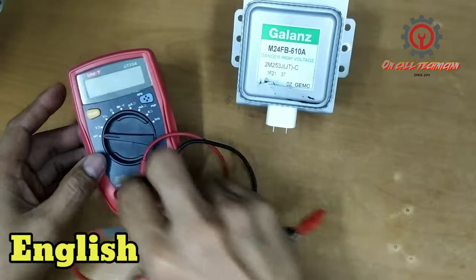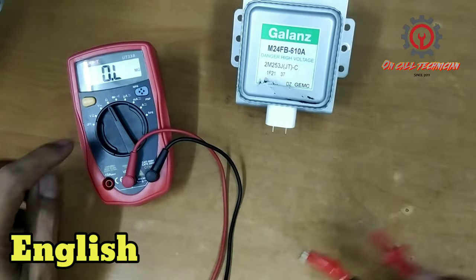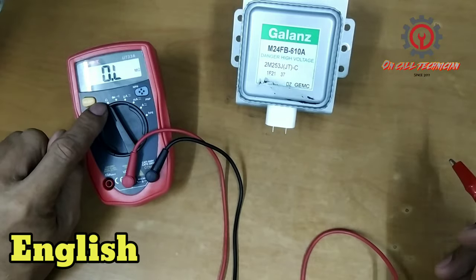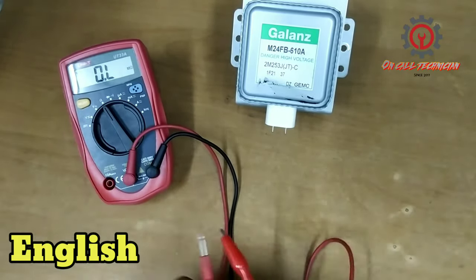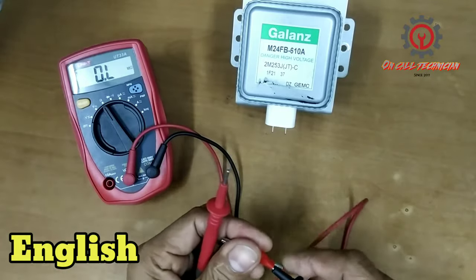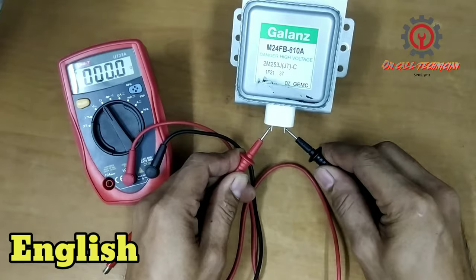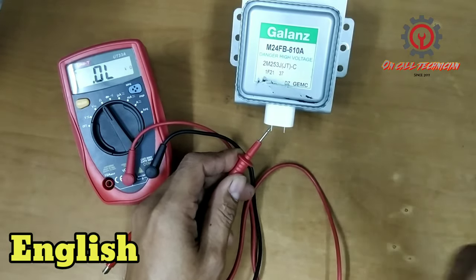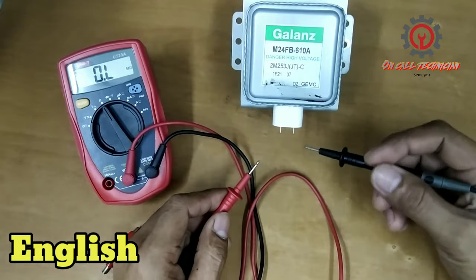When we test this, there must be a zero ohms reading. Set your multimeter to resistance reading and we're going to check. Okay, it's a zero resistance reading.